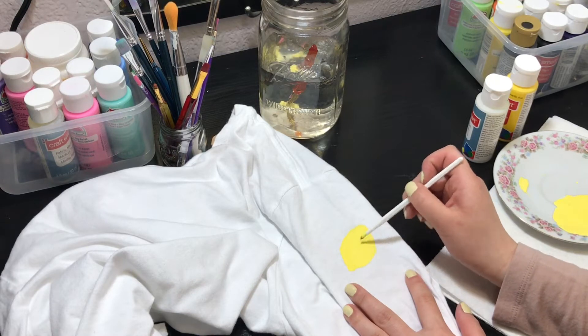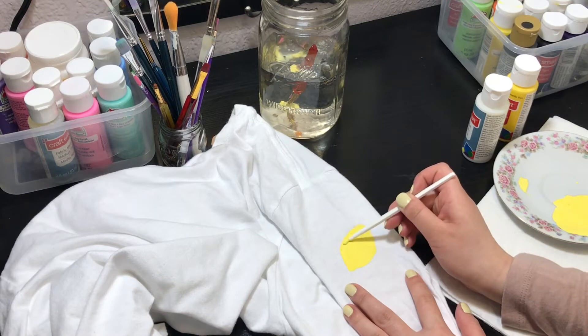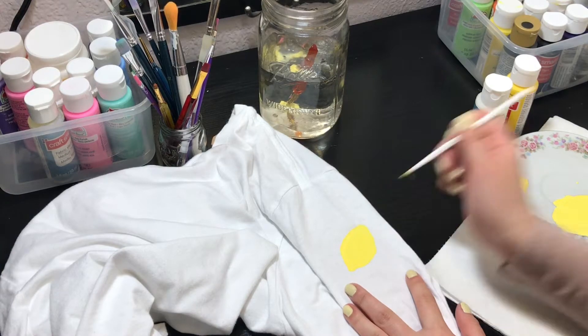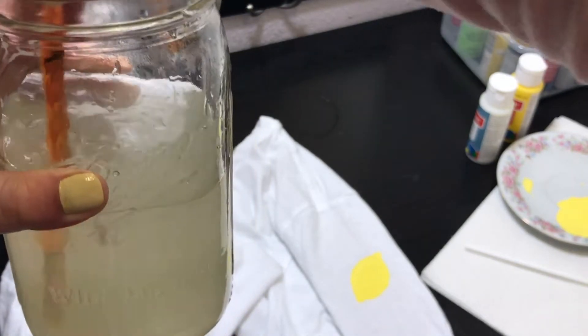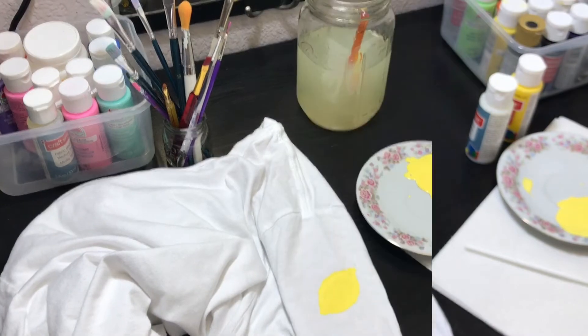As you can see, that's a lemon shape and it's almost done — I'm just going over the edges. After this you can either switch brushes for a different color, or clean your brush. After I clean it, I wipe it on the napkin to get off the excess water.